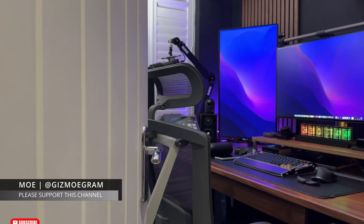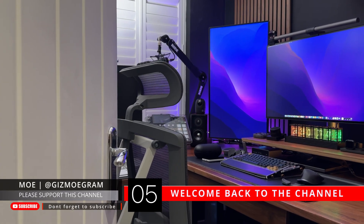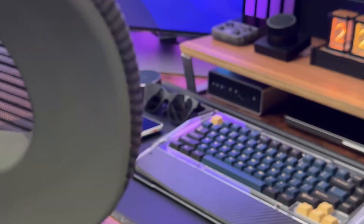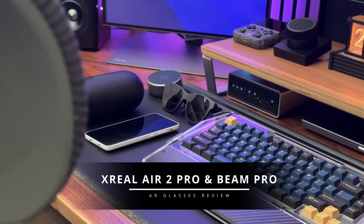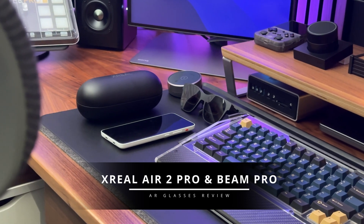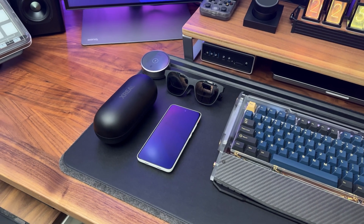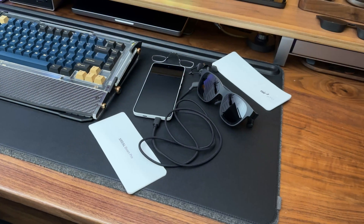Hello folks, welcome back to the channel. If you're new here, don't forget to hit that subscribe button and ring the bell to stay updated on all the latest tech reviews. Today I've got something super exciting to dive into: the Xreal Air 2 Pro AR glasses and the Xreal Beam Pro. Whether you're a tech enthusiast, a gamer, or just curious about the future of AR, you're going to want to stick around for this one.